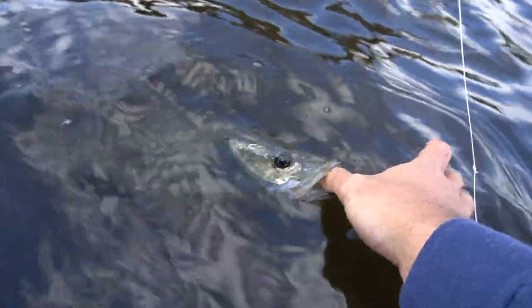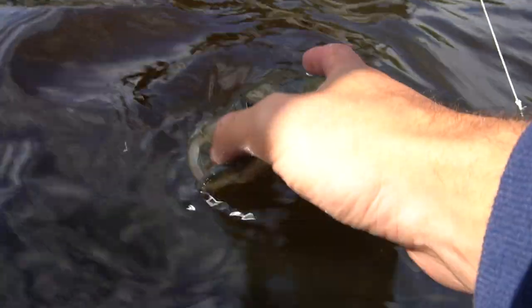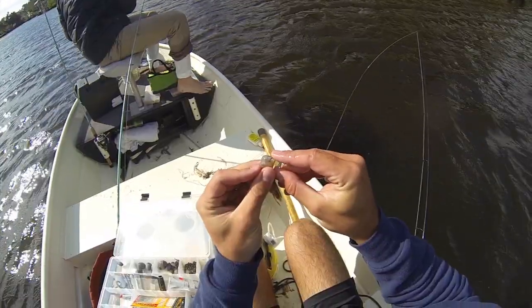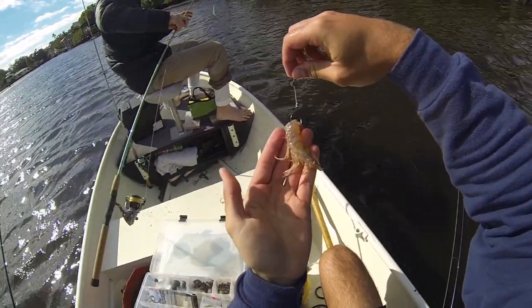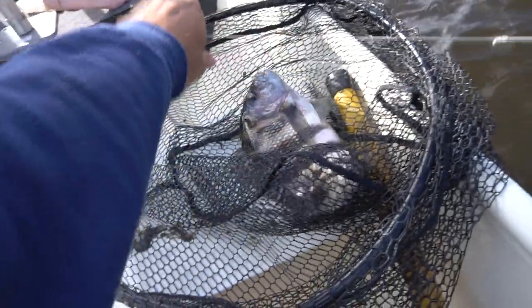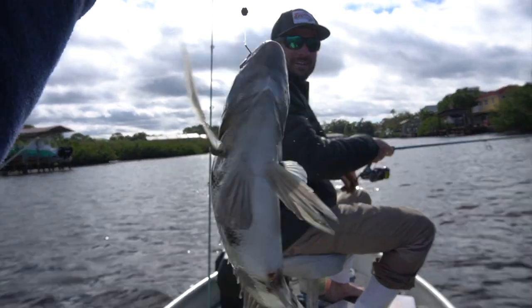Nice. I'll let you do it first. Oh, he's sucking my thumb. There he goes. Look at that. That's all we're using, boys and girls. Thought it wasn't recording, but we got him.